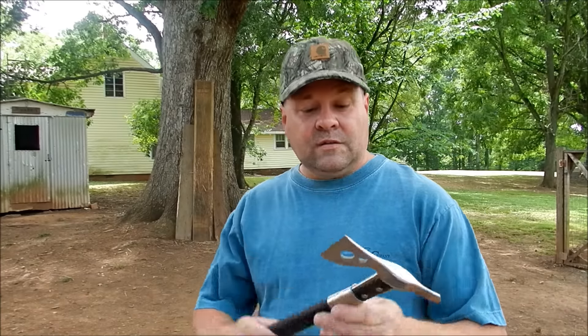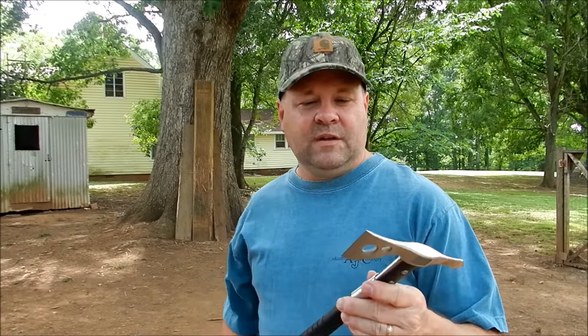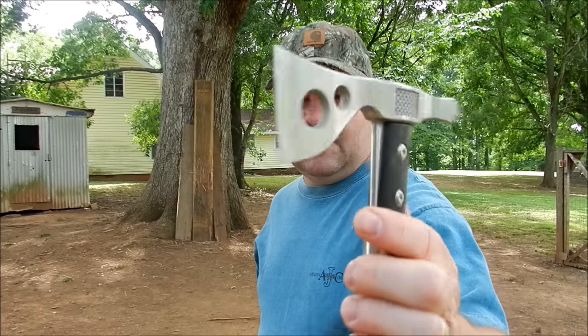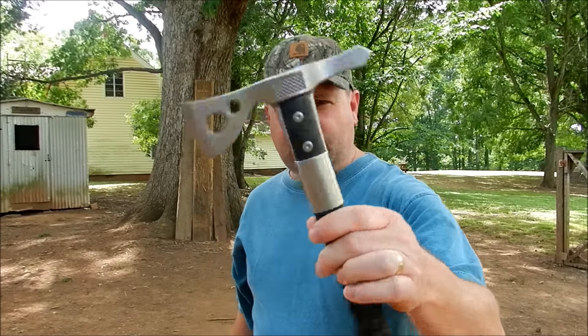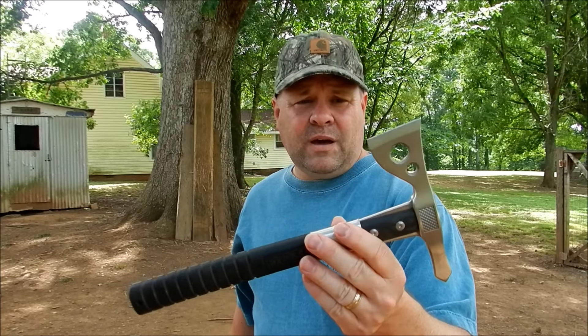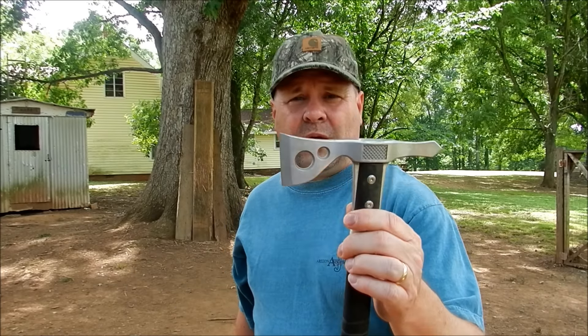Alright guys, got the SOG Fast Hawk out here and it's actually been about three weeks since I did the unboxing video. You can see it's kind of banged up and dirty, but no damage. Me and my sons have thrown this thing and thrown this thing — I've tried to break it, I can't break it. It's a tough little hawk. Highly recommend it — might be good for a backpack or a small camp bag, I'm just using it as a recreational thrower.